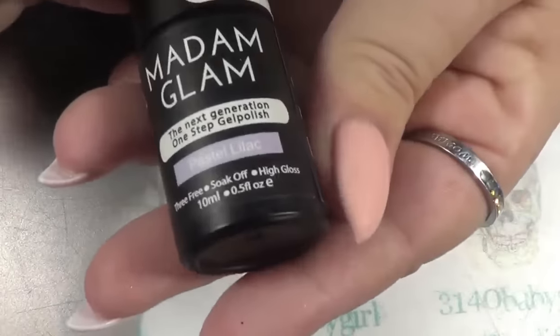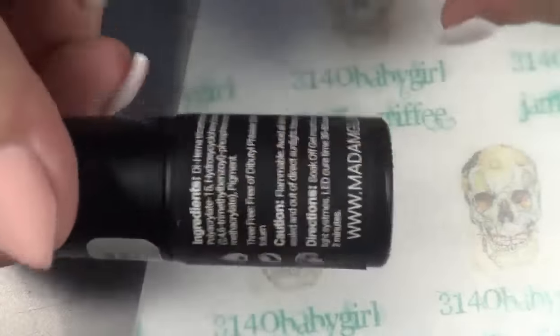We're going to use the Madame Glam Pastel Lilac, and this is a one-step, so you don't need a top coat or a base coat, so that's always good.